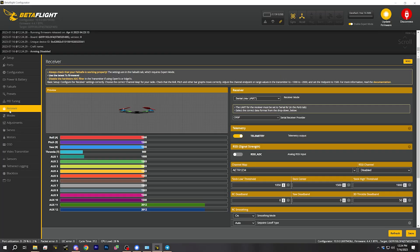Now that we've got the controller bound to the receiver and the receiver actually talking to the flight controller, the next thing to do is to check our channel mapping. What that means is here in the Betaflight receiver tab, we are going to move our controls one by one and make sure that the correct channel moves for each of the controls that we move.